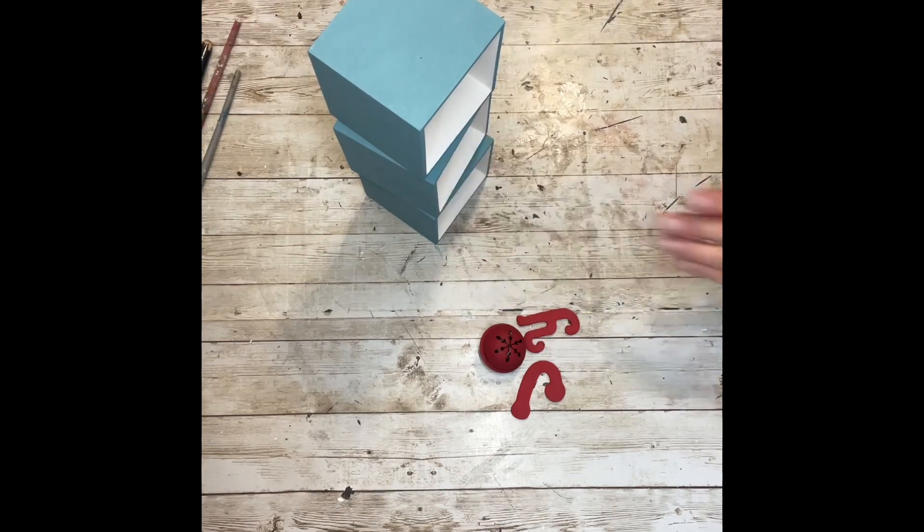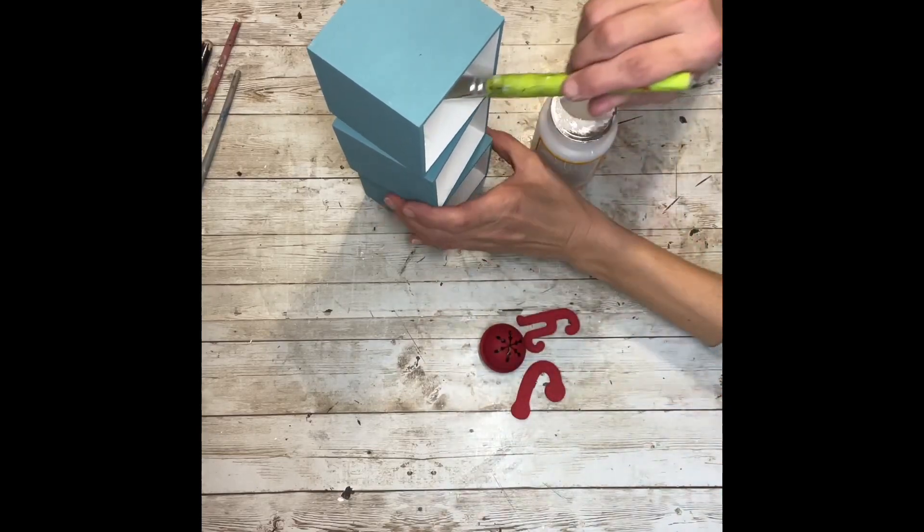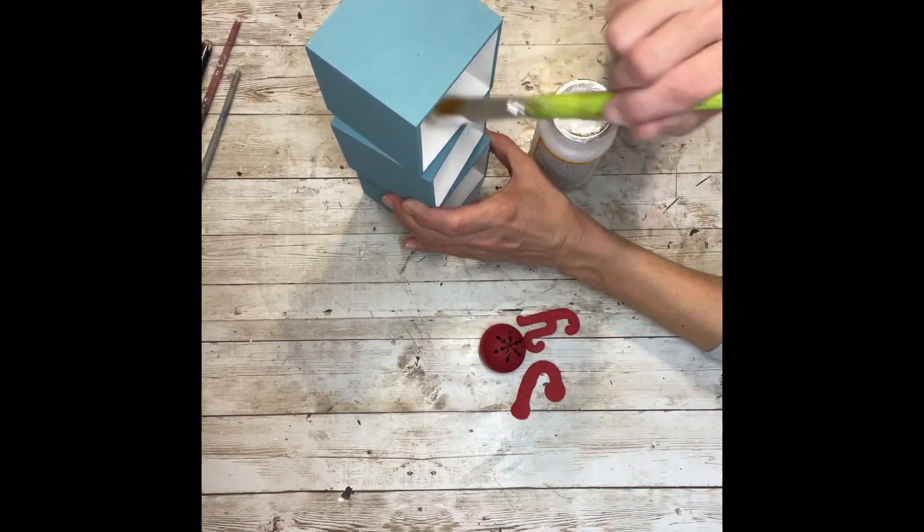Once I have them all glued together, I'm going to take some Mod Podge and run it along the bottom of each one of the boxes, then fill each one with some faux snow and just dump out the excess.